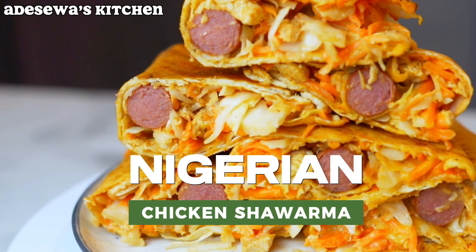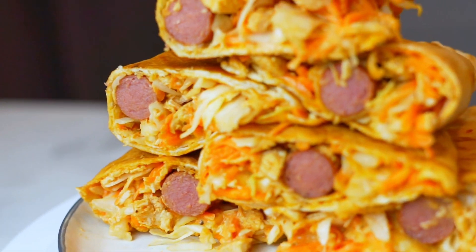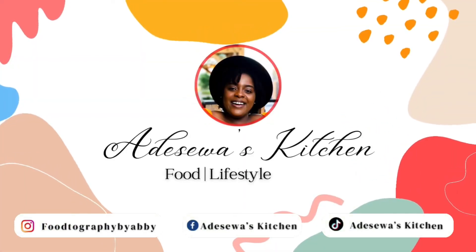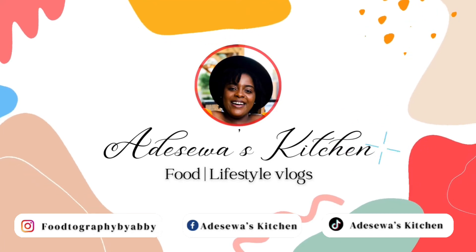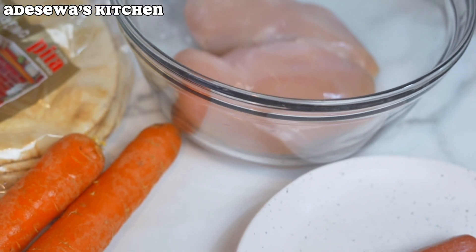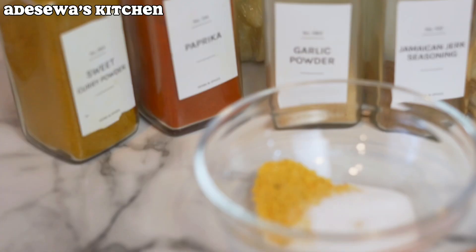Hello guys, welcome back to my channel! My name is Adeshawa and welcome to Adeshawa's Kitchen. Today we're going to be making one of my favorites, which is shawarma.